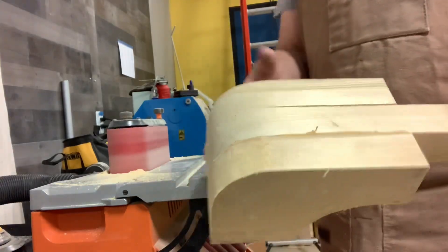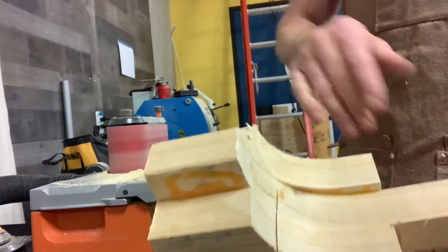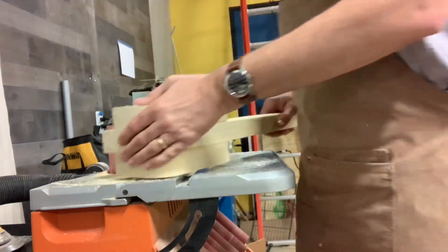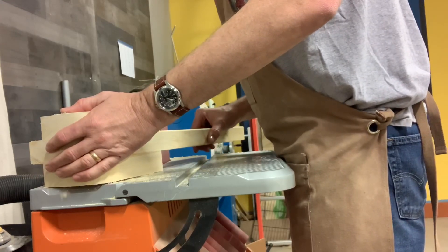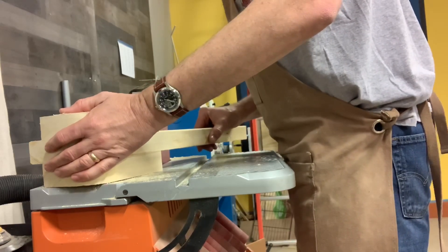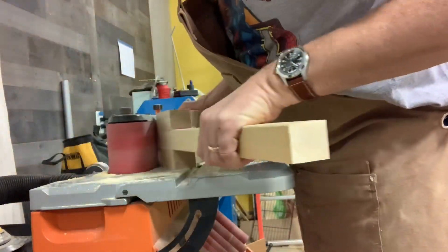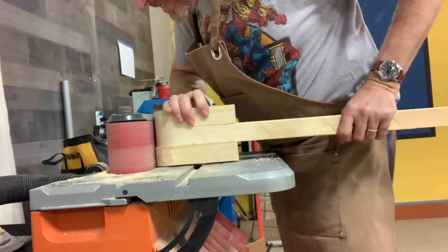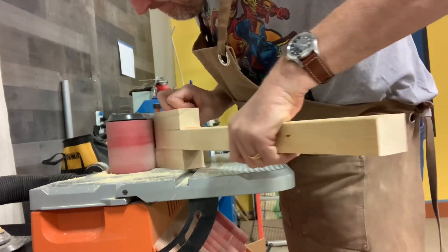Hey everybody, it's Ryan with McKinley Design Studio again. So I'm making a second gaffy stick here. You can see a previous video where I did the rifle shaped gaffy stick. I'm doing the acorn or pineapple gaffy stick here. I call it acorn because the end of it looks like an acorn. I've made this out of a 2x6 that I had laying around the shop — actually it was left over from doing the rifle one.